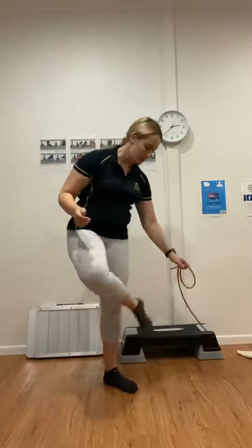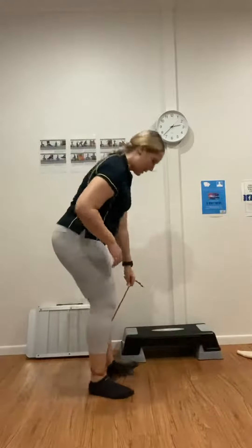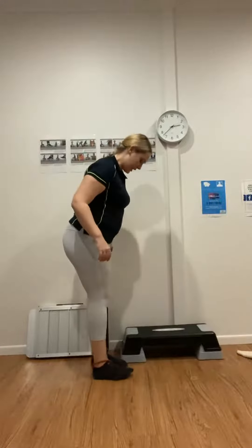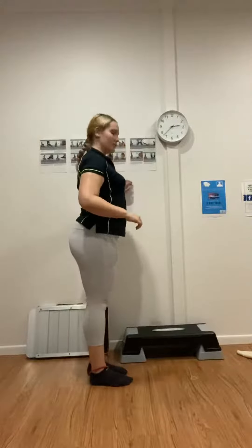When you're completing this exercise, make sure you're next to a wall or somewhere you can hold on to, especially if your balance isn't great. You're going to loop the hole around one foot, take the other end and pull it out to the side, and use your other foot to anchor it down. You can play around with the positioning to make it as tight as you need to.